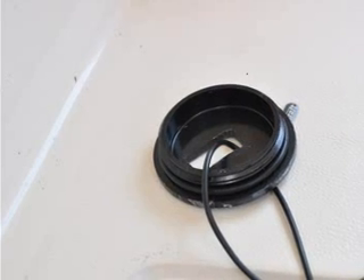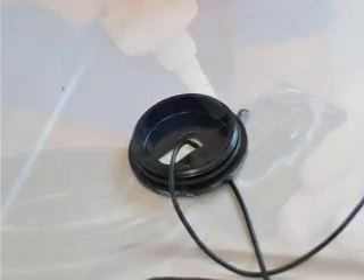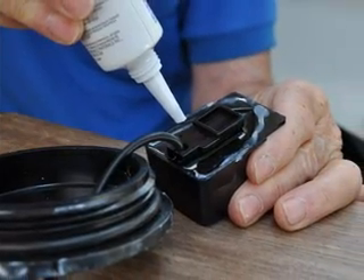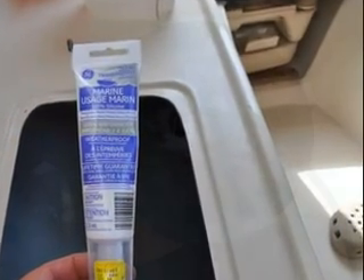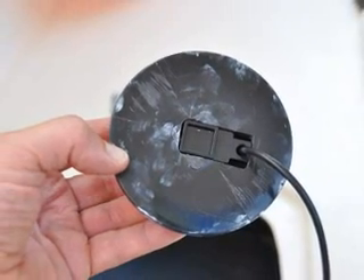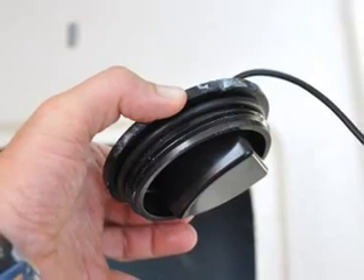We fitted the screw on top so that it would adapt perfectly to the top of the transducer. Once it was fitted, we glued it into place using a silicone sealant. Here is the final product, which you can see from a slightly different angle.